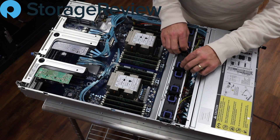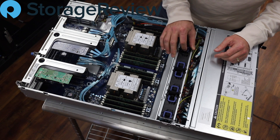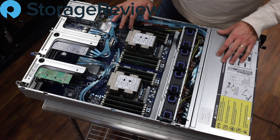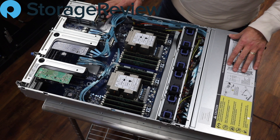Gigabyte also has modular fans here — these are nice little quick-release, slip-out, slip-in fans that are fully adjustable within their management applications, depending on the need. So this is the system — we're going to put the lid back on, get it in the rack, and see what it's capable of.